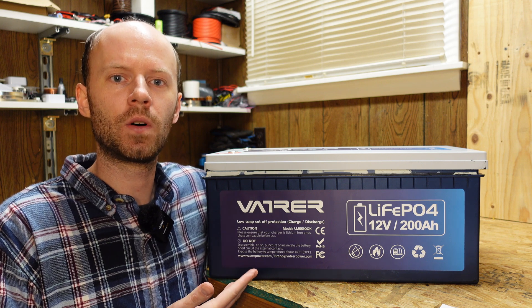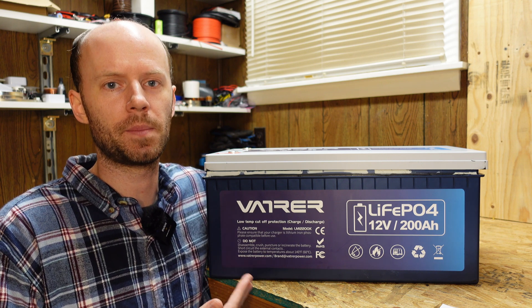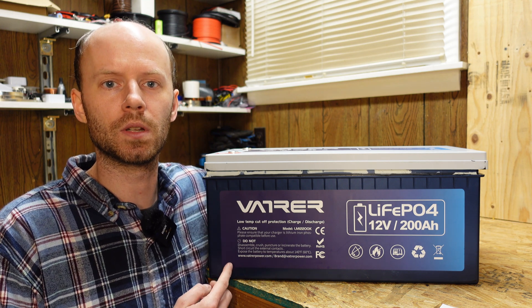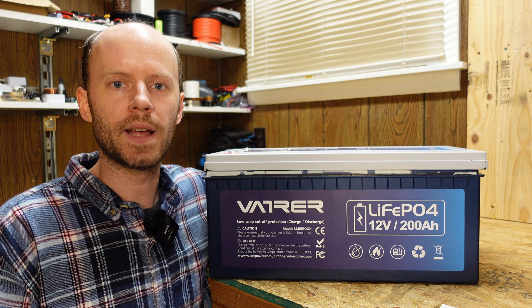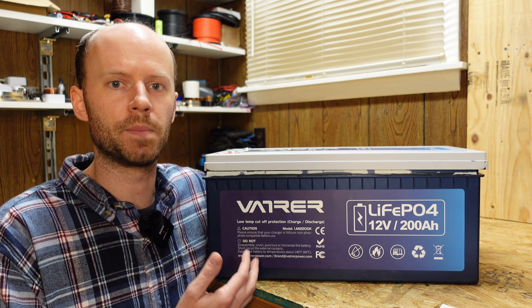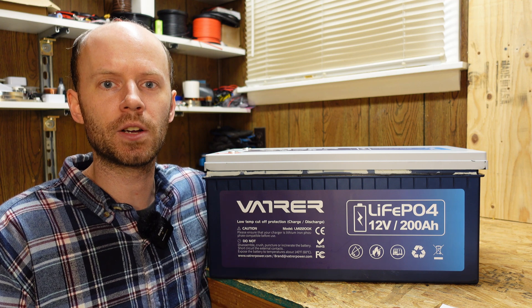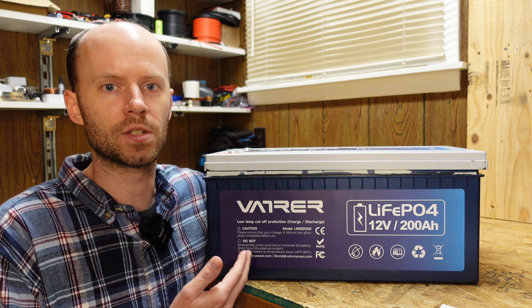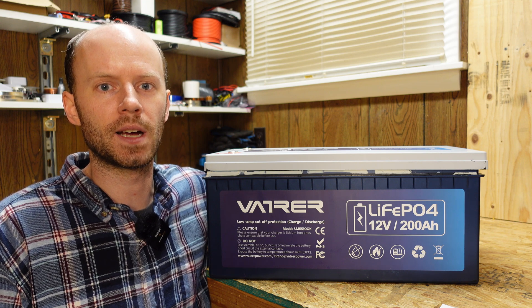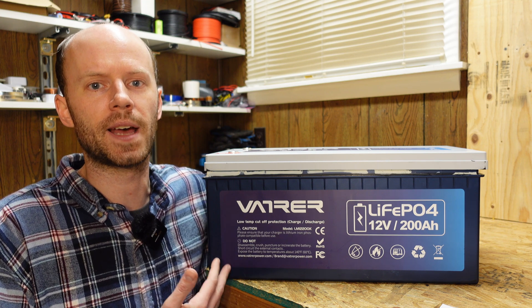Hey guys, we have here the Vatrer 12 volt 200 amp hour lithium iron phosphate battery that I reviewed a few months ago. This battery is supposed to include low temperature charging protection. In the prior review video I noted how exceedingly well this battery was built, however at that time I could not get the low temperature charge protection to work. Since then there has been a lot of back and forth between the company and I trying to figure out what the problem was and how to get this working.